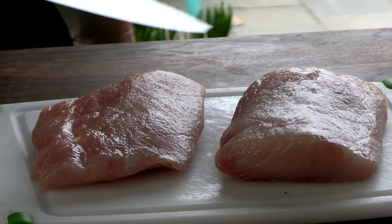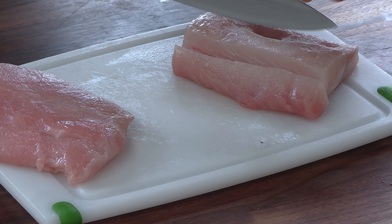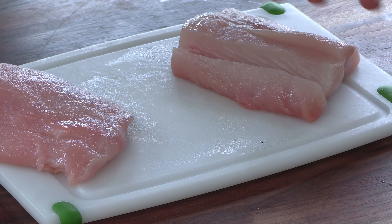Now for the fish. I have some really nice mahi-mahi filets. You can use whatever fish you like or have access to, but try to choose a fish that's fairly firm so it's not going to fall apart while we're grilling it. Right now I'm going to cut these into strips so they'll fit in the tacos really nicely. The nice thing about tacos is a little meat goes a long way, so you can feed a lot of people on a budget, which is nice.